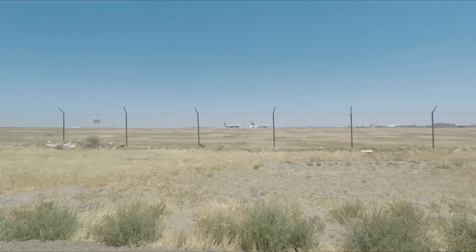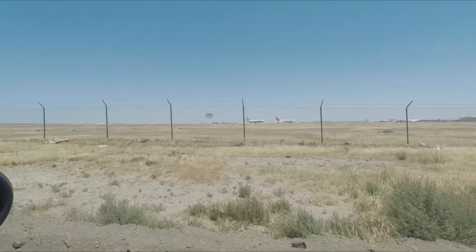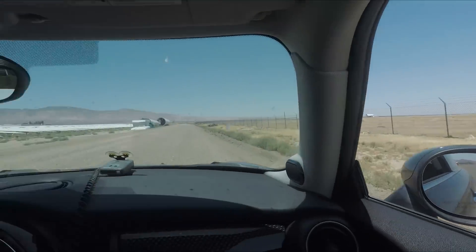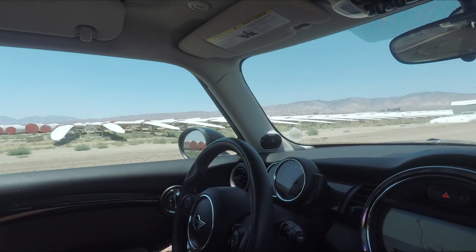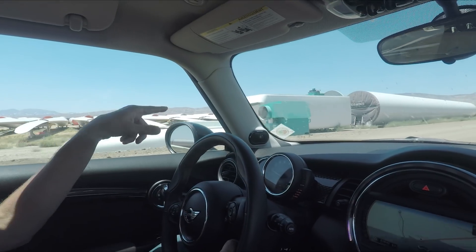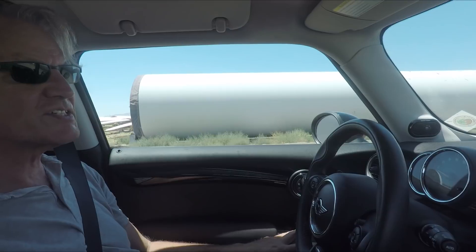Wow — a 747. You can see it's kind of sad; the engines have started to be removed from it. It's a cargo plane. More blades out there. That's the generator housing you'll see at the top — it's like the size of a small house.